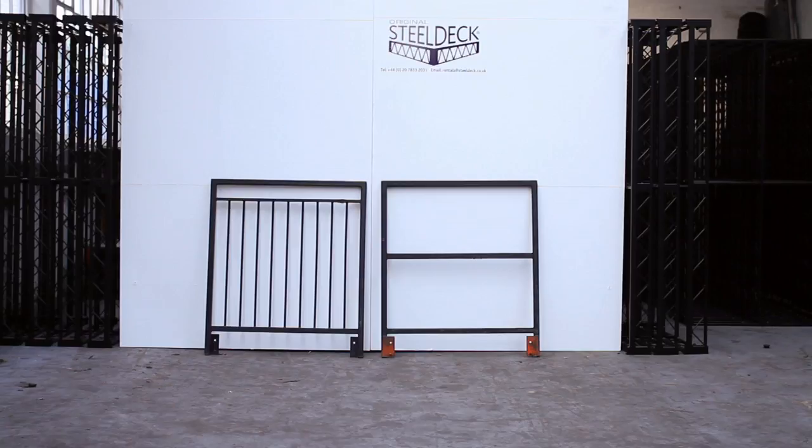We've got two different types of guardrail. We've got standard four foot balustrade on the left and four foot open on the right. These are the two different types. We use balustrade for public use and open for performer use.